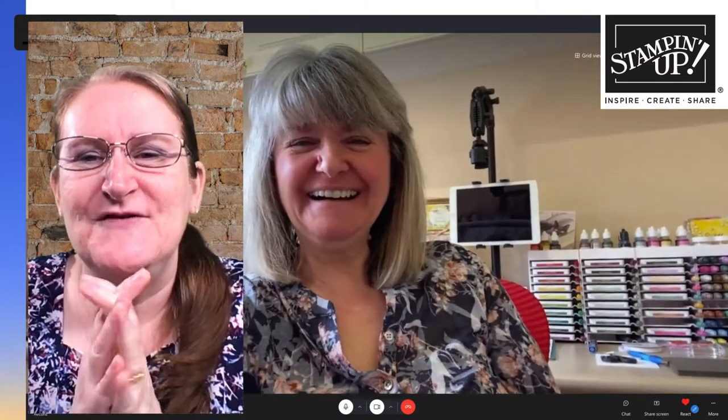Tracy joins and they chat briefly. Tracy shows off her stamp and ink storage in her craft studio — she admits it's a bit addictive, keeps building little towers and adding to it, and it makes her heart sing walking in and seeing it first thing. Michelle agrees there's something special about all the colors lined up.